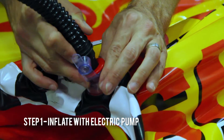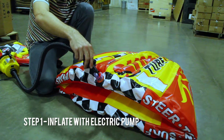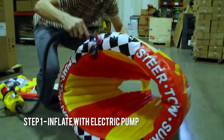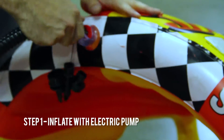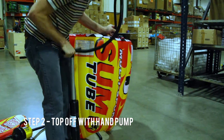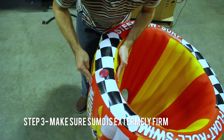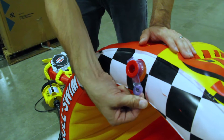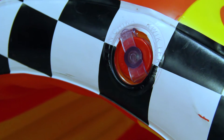Turn on your pump. Once inflated, take this tab and press it into the red piece of the valve. Finally, take the whole valve and push it in like this so it's not going to be abrasive on any arms, legs, or body parts while in use.